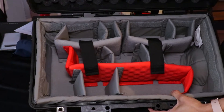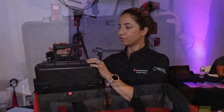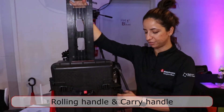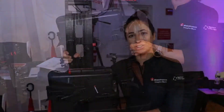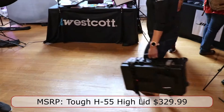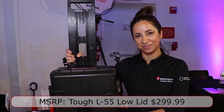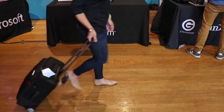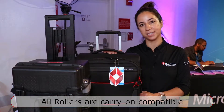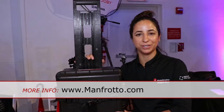The inside of the roller is equipped to fully protect your gear and absorb shock. The roller features two handles — the main handle for rolling and a side handle for easy handling. The T55 high lid retails for $329.99 and the T55 low lid retails for $299.99. The Manfrotto Reloader rollers are all carry-on compatible and meet most standard airline requirements for overhead bins. For more information please visit Manfrotto.com.